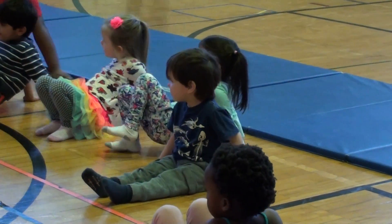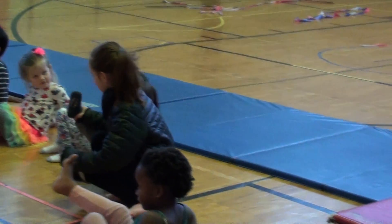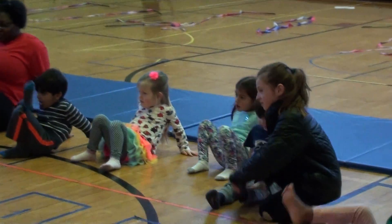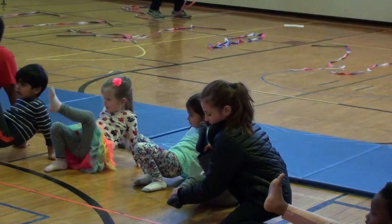Can we put one foot up in the air? Can we touch our part? Wow. Did you get it? Alright, let's try the other foot up in the air and see if you can touch that part.